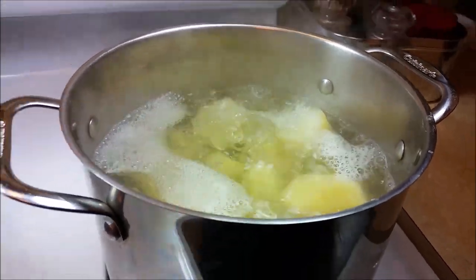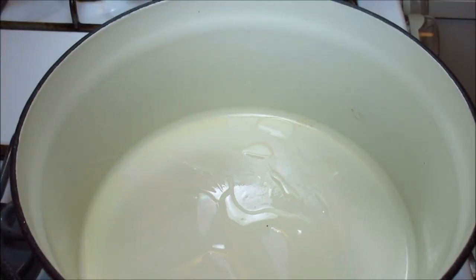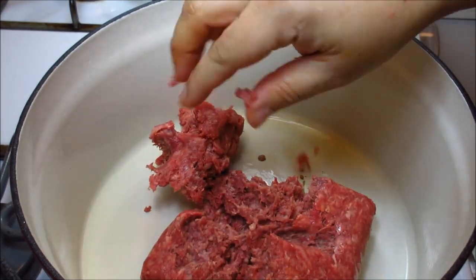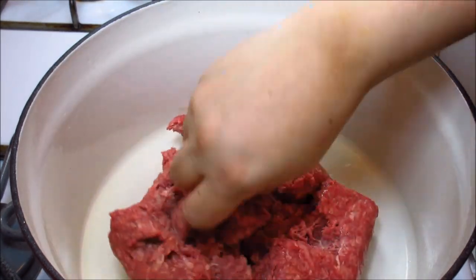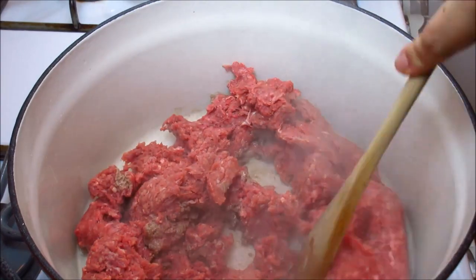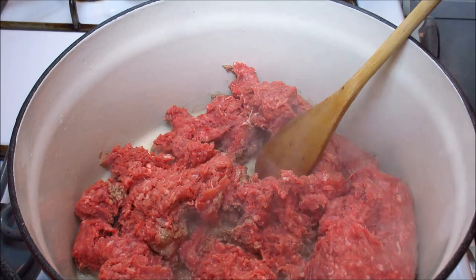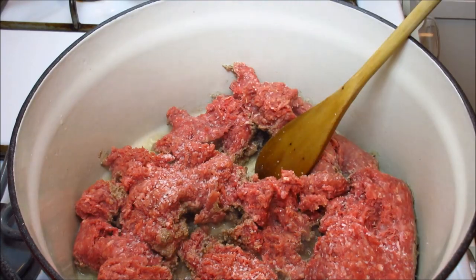Here in my pot I'm going to add some canola oil to start browning the ground beef. I am using a lean ground beef — if you have a higher fat content you might not need oil, but I am using 93% lean ground beef so the fat content is very low. I'm going to break apart my ground beef while browning it with a wooden spoon, and I'm also going to add two pinches of kosher salt — a half teaspoon is a good place to start.